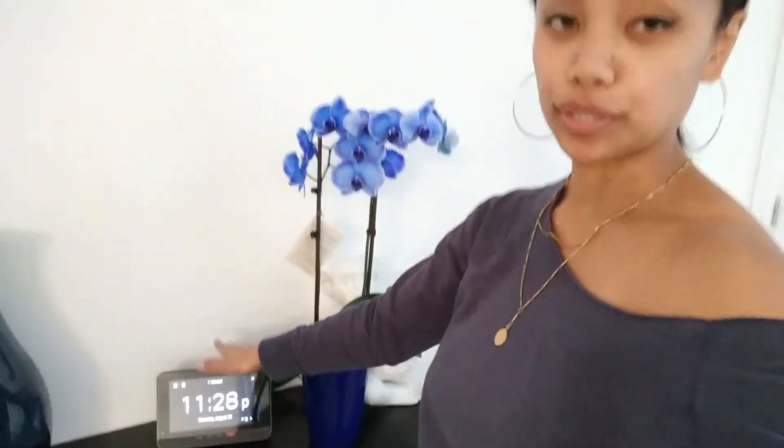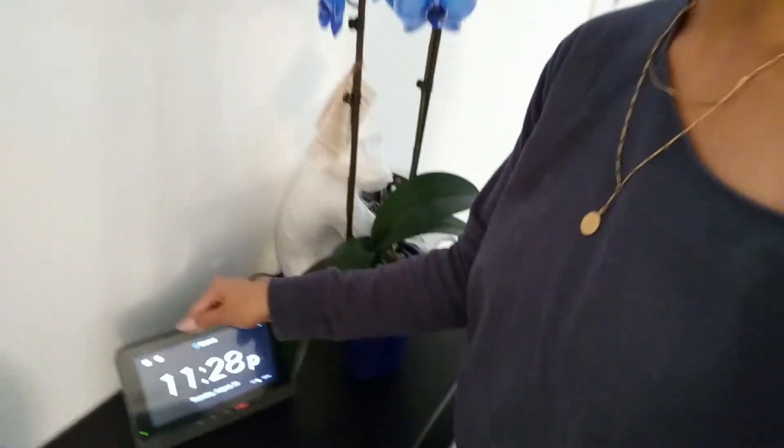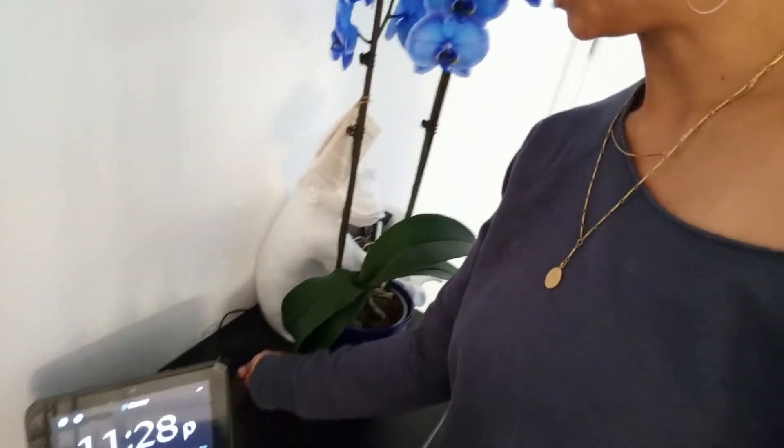Now that we could see where the home security tablet was going to sit with the plant and key holder on the table, I took a black twist tie that we had on hand to pull the cords together and further clean up the look. I always save my twist ties from whenever we buy anything with cords — I save those twist ties just in case you need them for times like this.